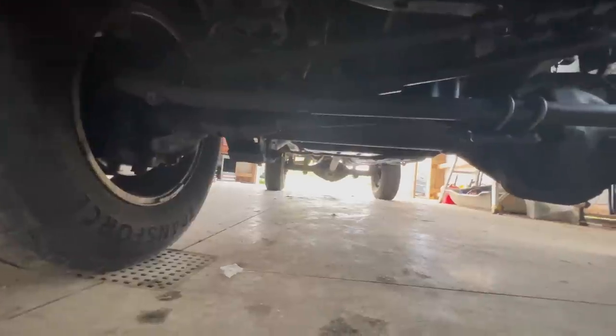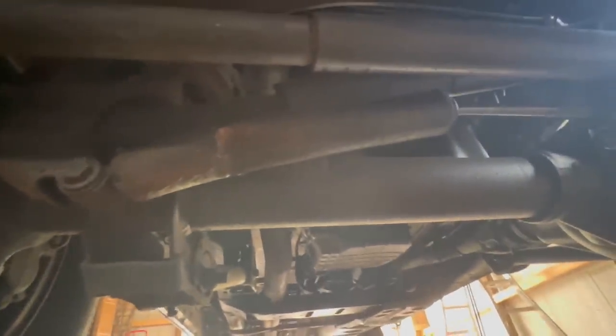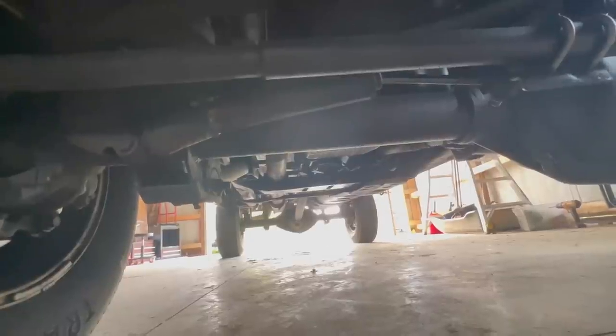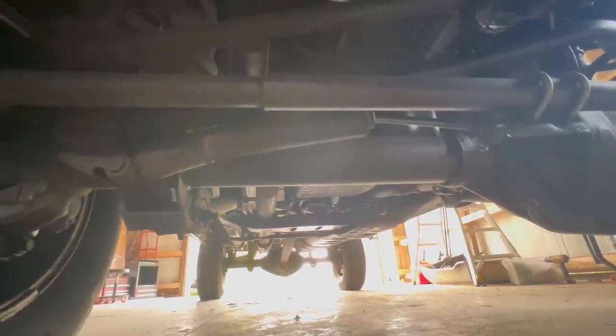We're gonna hop on to getting this thing up, swapping out these wheels and tires. And this is why you don't work on a truck while sitting on your phone — I wasn't paying attention, slid the jack into the truck, and just started cranking. I'm like, why is the jack moving but the truck's not going up? I completely bent the steering stabilizer. Luckily I think I've got one in the barn that'll work, so hopefully I can just pull that off and swap it out with the new one.